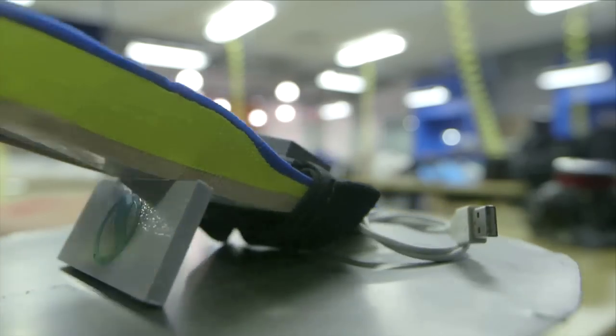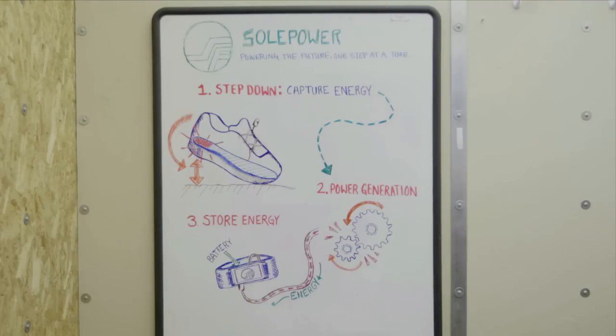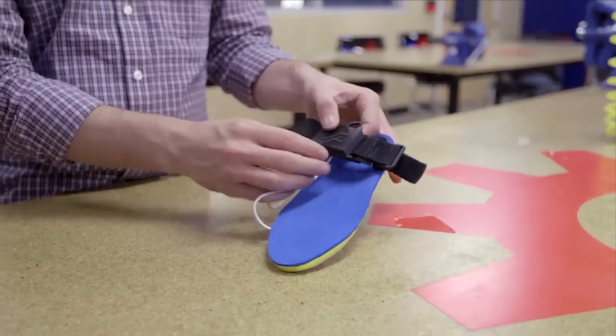SolPower is a power-generating shoe insert that you can use to charge your mobile electronics on the go. Just from walking it generates power, which is stored in the battery, and then you can plug that battery into any number of mobile devices — GPS, cell phones, any mobile electronics that you might have in an off-grid location.